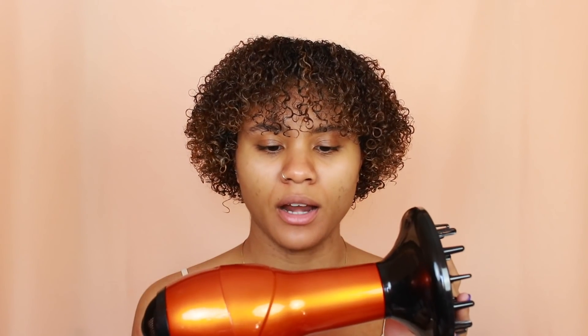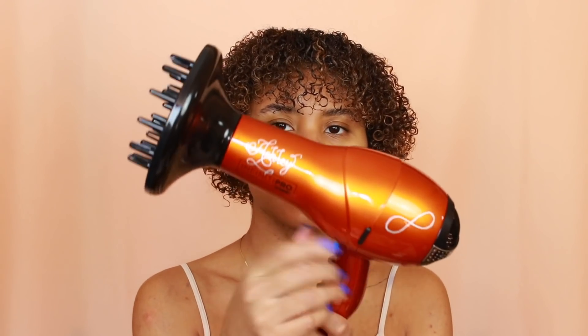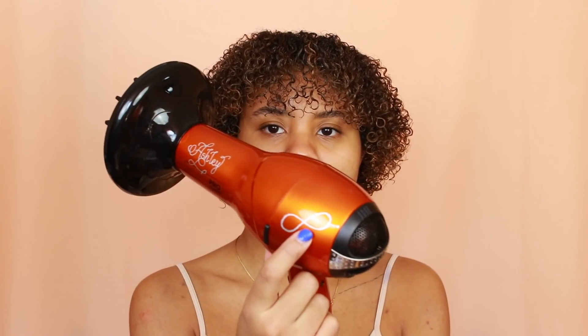I did allow my hair to air dry just a little bit, and now I'm going to show you how I like to use my blow dryer and diffuser. This is actually a new blow dryer from Conair — I attended an event with Conair and was able to get mine customized, with my name on it and an infinity symbol. So I'm just going to show you guys quickly how I like to diffuse my hair.